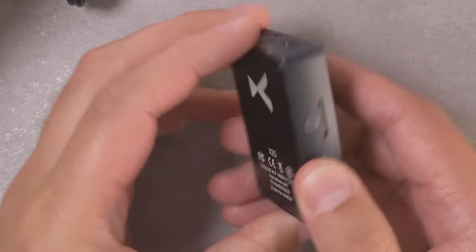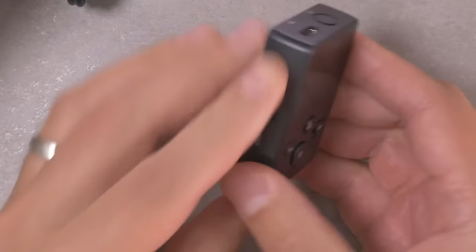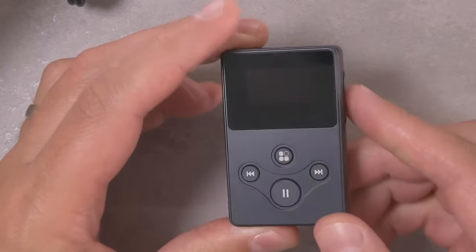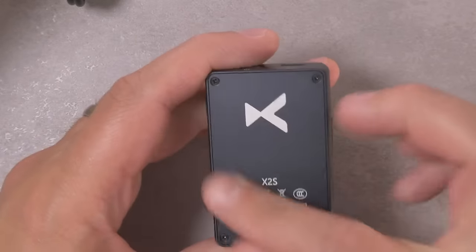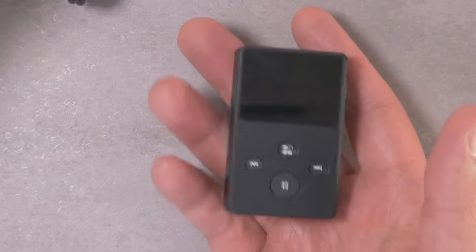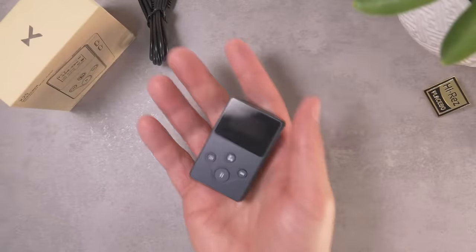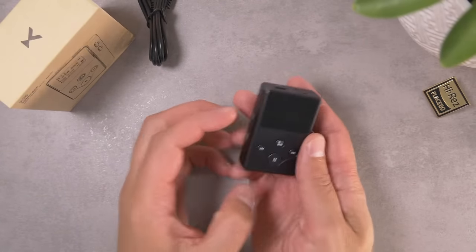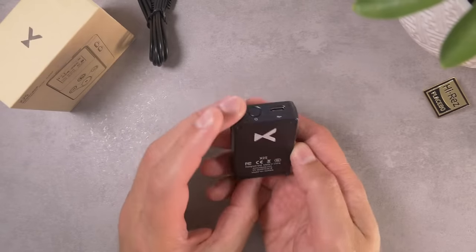The player does seem to be all made out of metal — at least the frame and front plate appear to be metal. The back plate might be plastic, but generally it feels pretty good, and it's got a decent weight in the hand. I think it has a pretty decent build overall.